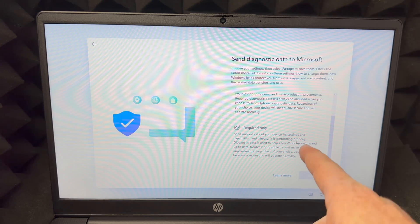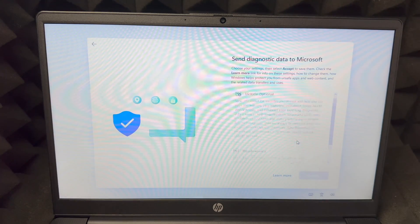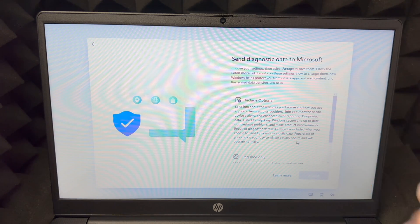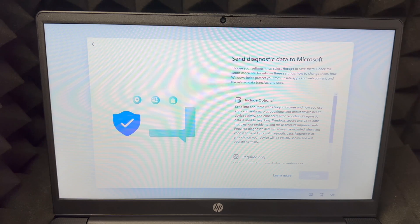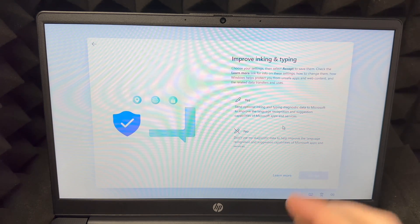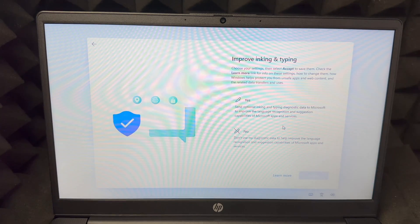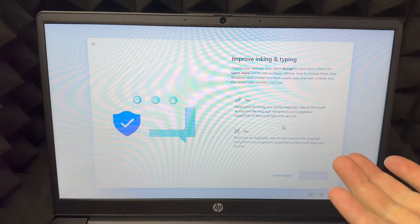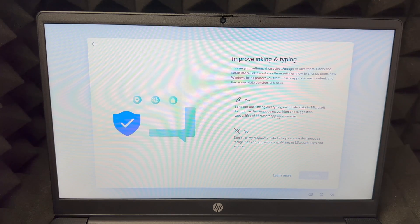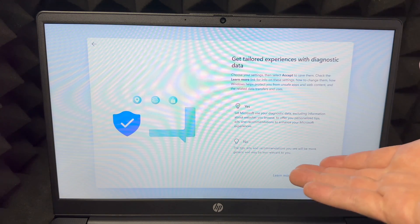You'll see two options: include optional diagnostics or required only. This is about sending information to Microsoft so they can improve things. I'm going to choose Accept and send everything. Next is 'Improve inking and typing' — this is about your privacy and sending typing information to Microsoft. I'm going to say yes to that.